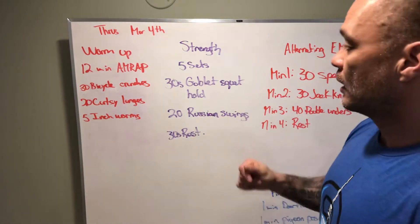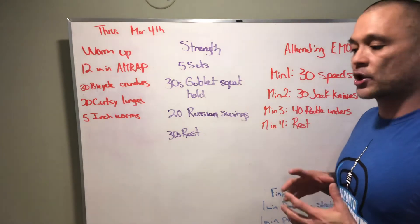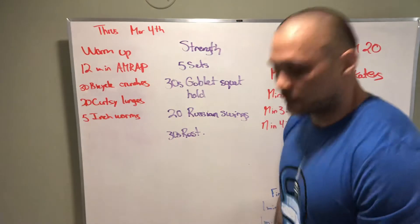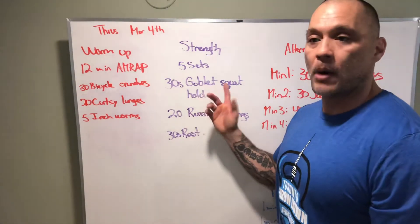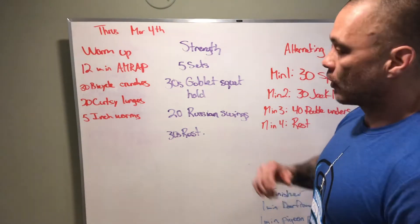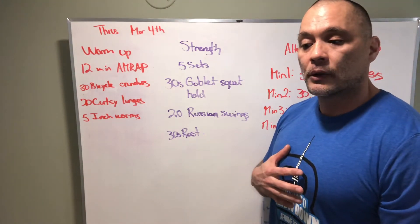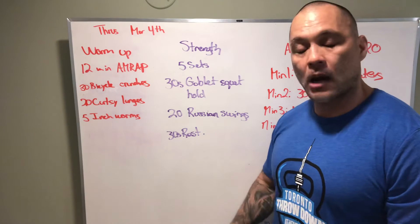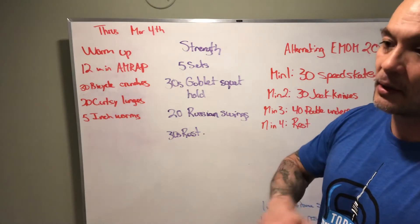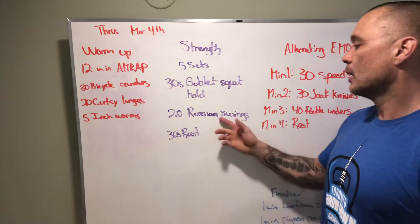Our strength piece — a little time under tension here for 30 seconds. We're just going to hold in an upright, stable position. We don't want to give in to gravity, round our back, or slouch — we want very good posture at the bottom of your squat, wherever that might be. If we can't hold the bottom of the squat without rounding our back, maybe we squat to a bench, a chair, or the couch, with lots of tension through our legs — just hovering right on that seat. The same effect is going to happen.